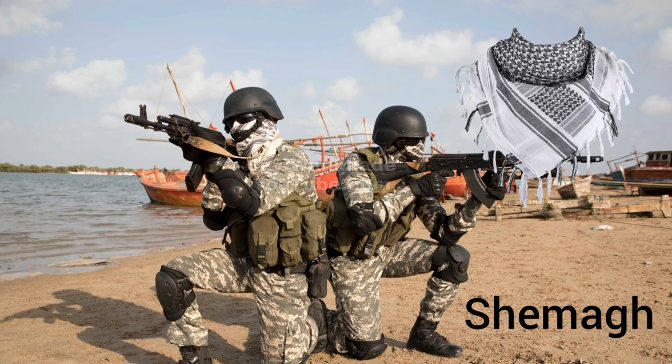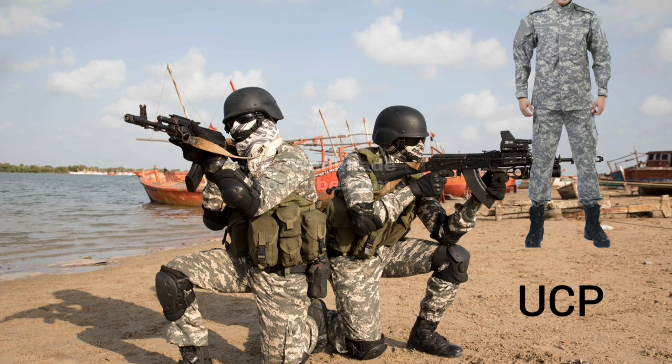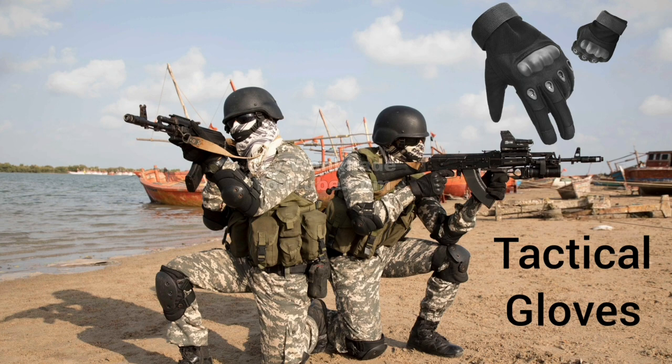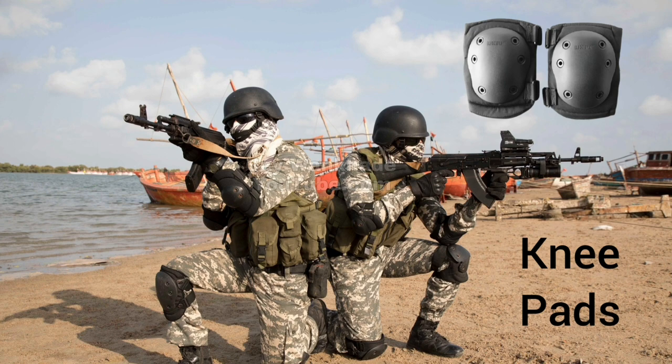Combat Uniform in Universal Camouflage Pattern. Elbow Pads to protect the elbow against splinters and shrapnel. Tactical Gloves for the protection of hands. Knee Pads to protect knees, especially against splinters and shrapnel.